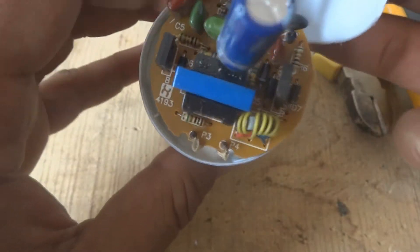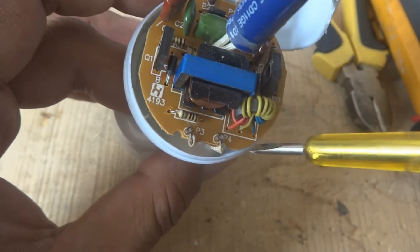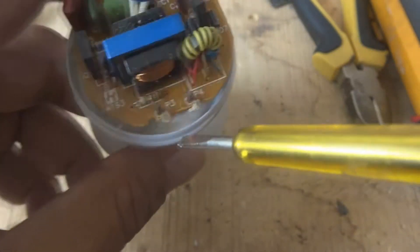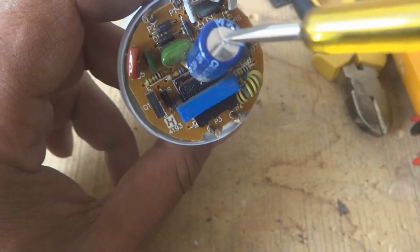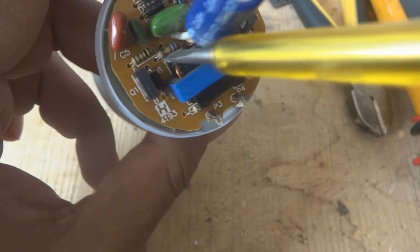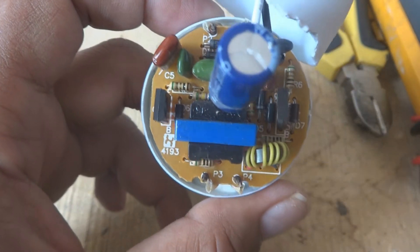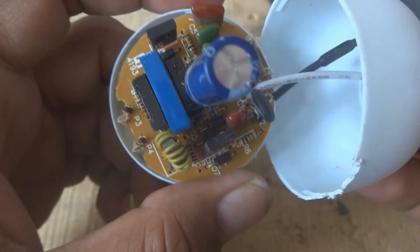The first step - there are three steps for troubleshooting. Don't assume that something specific is bad; anything could be the problem. Testing is required. The first step is to look at the circuit: if the circuit is clean, not dirty, not burnt, not black, no burnt resistances, no exploded capacitors - then the circuit could be good or it could be bad. There are two possibilities.